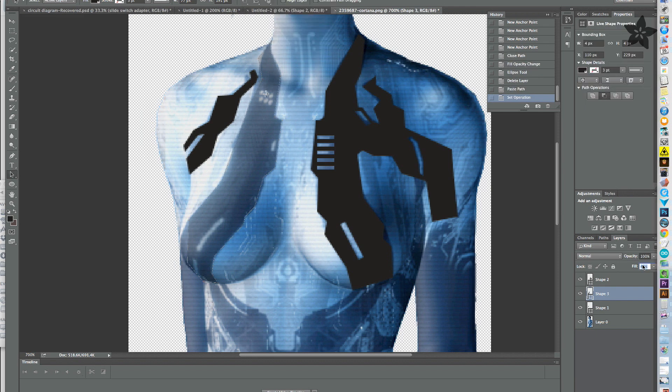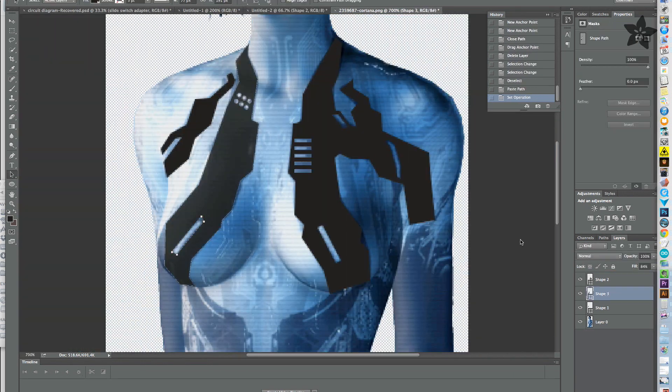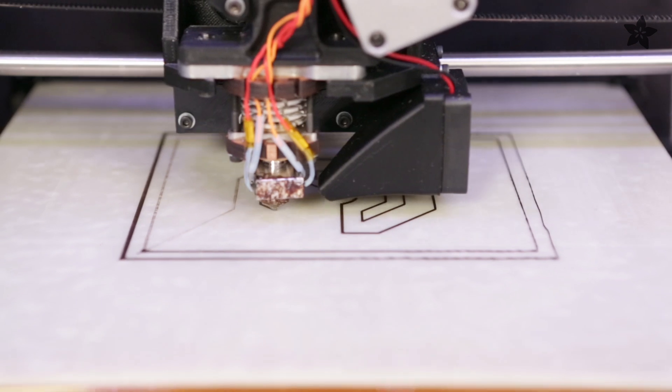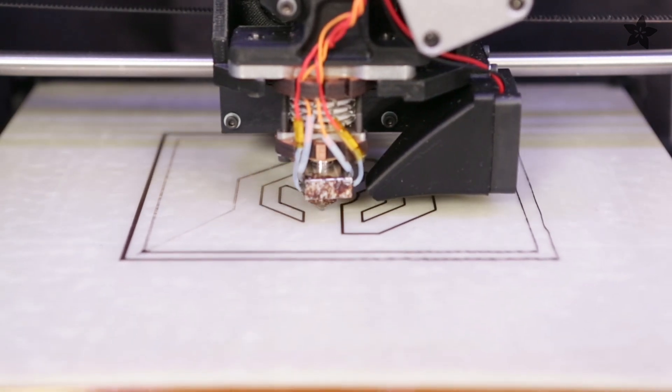To get extra details we'll trace artwork from reference photos, format the artwork, and make a stencil that we can 3D print. You can make large stencils using the Lulzbot TAZ 4 with PLA filament.